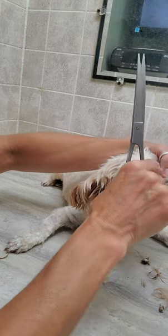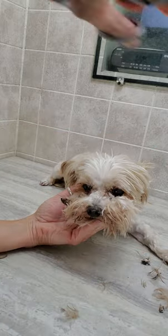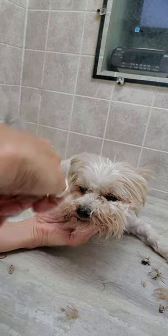Sometimes if it's too thick and it's right to the skin, you may need to give the dog a bath so that you can dampen it up a little bit, so that you'll be able to get underneath it a little easier.